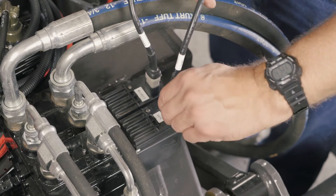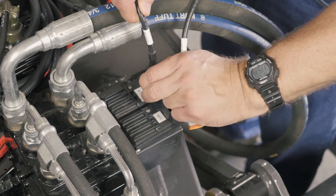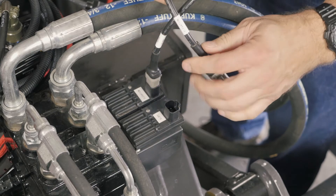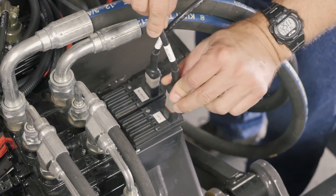If it is a dual function valve and only one side is not lighting or operating properly, switch the valve cable connectors so that the slope connector is going into the elevation receptacle on the valve and the elevation connector is going into the slope receptacle on the valve. If it stays on the same side, then you more than likely have a valve coil module issue. If it switches to the other side, then more than likely it is an electrical issue.